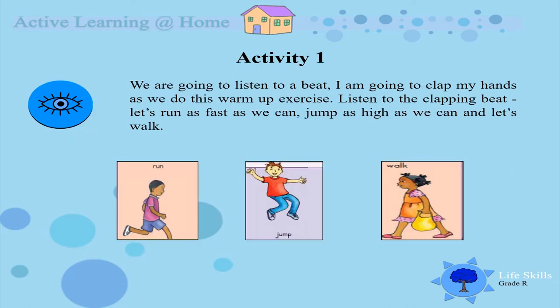Our first activity — I want you to listen to a beat and do some warm up exercises. So everybody ready and listen to the beat. Let's run as fast as we can. Good! Let's jump as high as we can. Now I want you to walk.